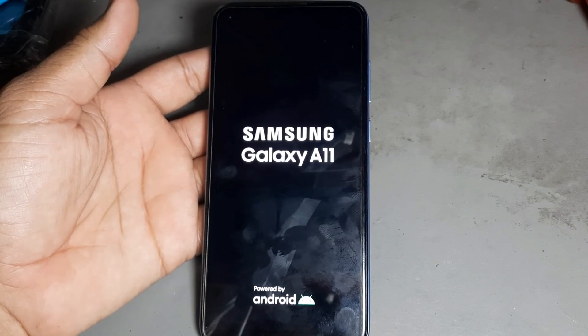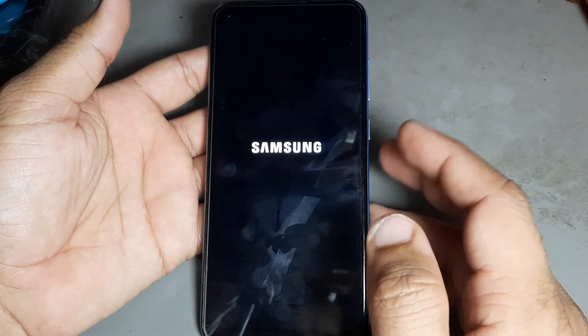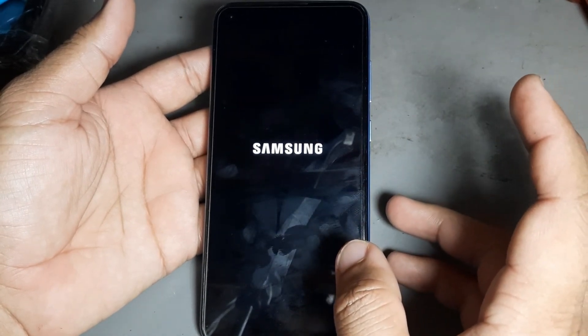It is easy. All Samsung, any Samsung model can be opened. This trick is 100% working. Also works to open any Samsung phone, any model.